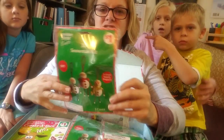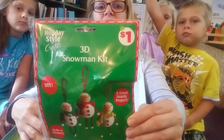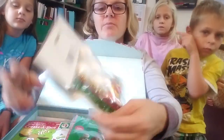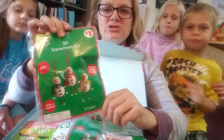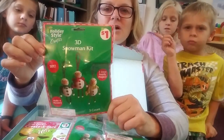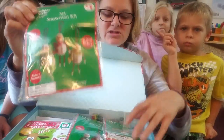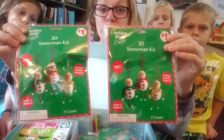Dollar General had these really cool ornament sets — they're the 3D snow kits, holiday stuff. They have everything you need inside, which I love. I know I could do this on my own, but I don't have time and I'm a busy mom. It was nice that I'd have enough for everybody to do one for two dollars.